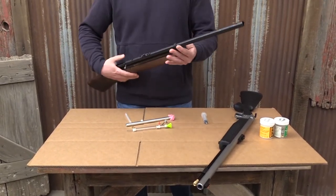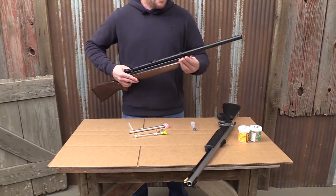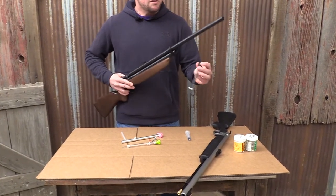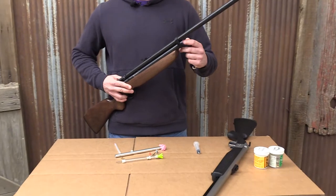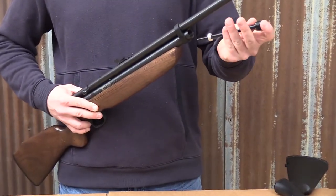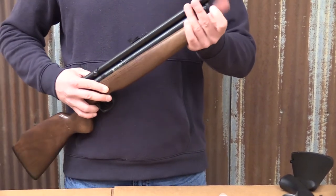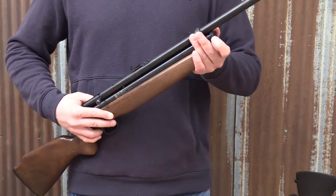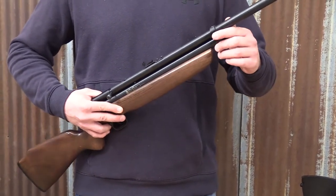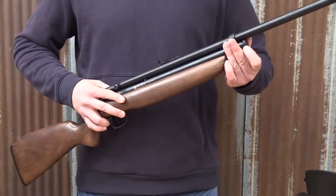We'll start with the CO2 propelled one. Basically, right under the main barrel here, you'll unscrew this little sleeve and that's where your CO2 goes. You'll drop your little CO2 tank in there nose first and screw that back on, only hand tight. If you take a screwdriver or pliers and really crank down on it, you can ruin the seals inside and then you'll have to get a rebuild kit right away.